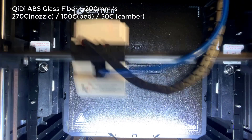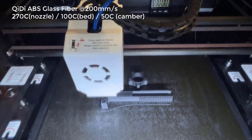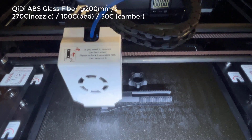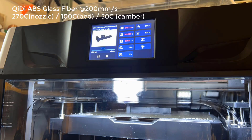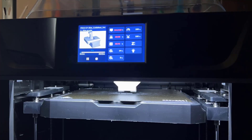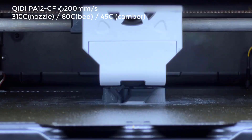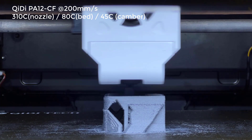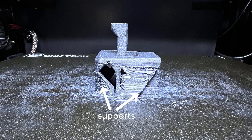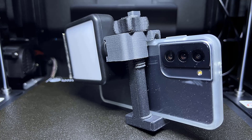Finally, I tried some engineering-grade materials, starting with the QIDI ABS glass fiber. I printed a phone tripod mount — the body and the knob with ABS-GF. Printing at 200 mm/s works pretty well for this ABS glass fiber. I also made a new top with a cold shoe mount for me to mount a light alongside the phone, using PA-12 nylon carbon fiber at the same 200 mm/s speed, which took 43 minutes to complete. As this roll of filament has been open for a few months, it doesn't look as good as the ABS glass fiber, but they still fit together nicely.